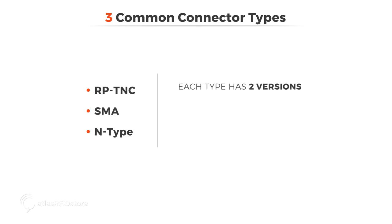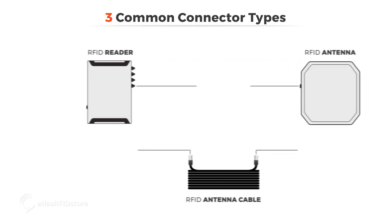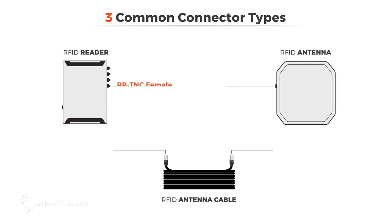Each of these types have two versions: male, sometimes called plug, and female, sometimes called jack. For example, if your reader has an RPTNC female connector, you should make sure that one end of your cable has an RPTNC male connector. If your antenna has an SMA female connector, then the other end of your cable should be an SMA male connector.